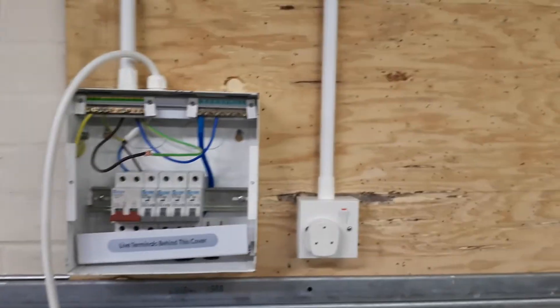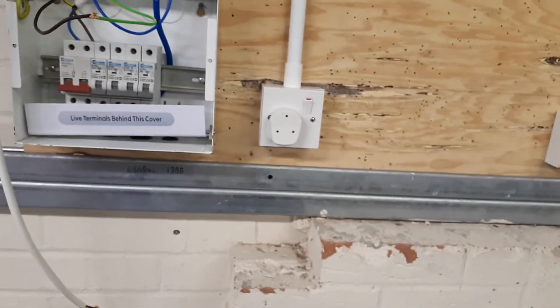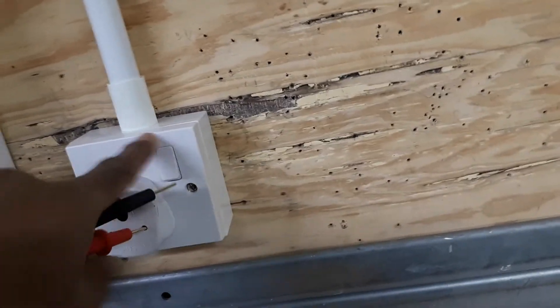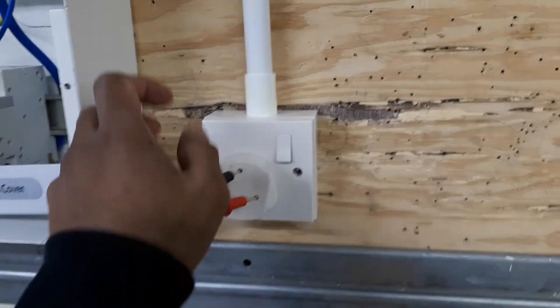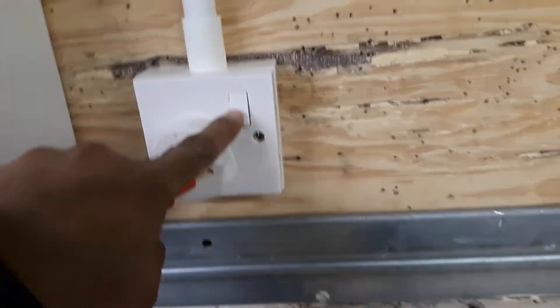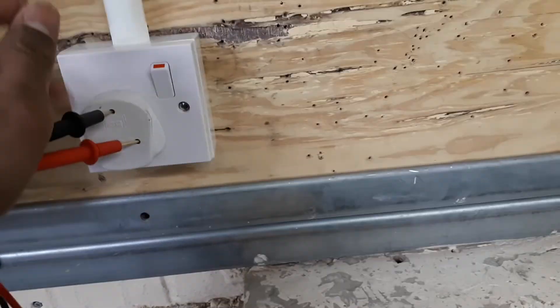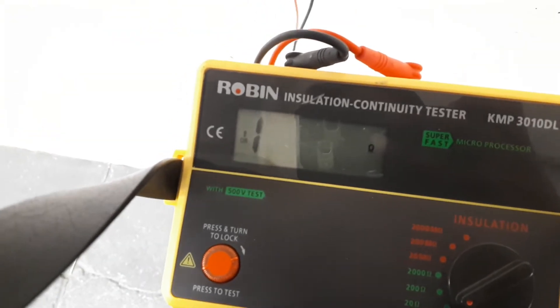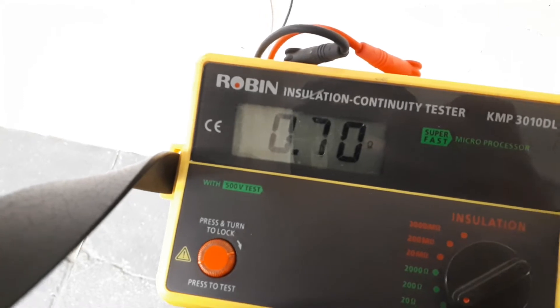Then we need to go to where we want to check the continuity. I'm checking these two sockets. First I connect the leads to the socket like this. There's no reading yet — we need to turn on the socket switch, and then it will give a reading. The reading is 0.70.